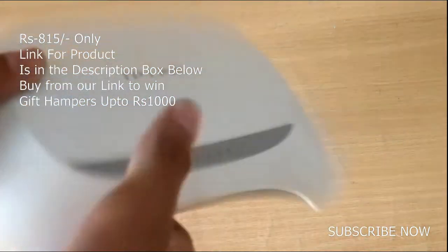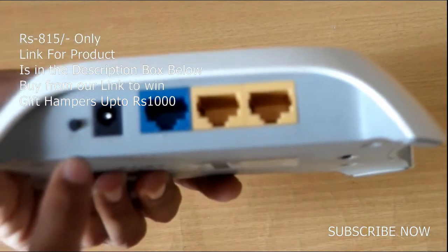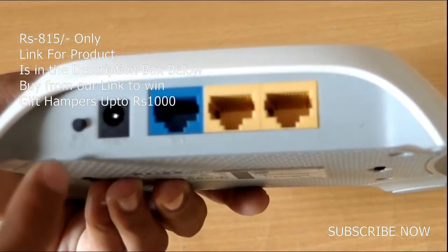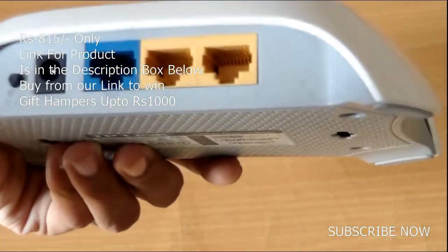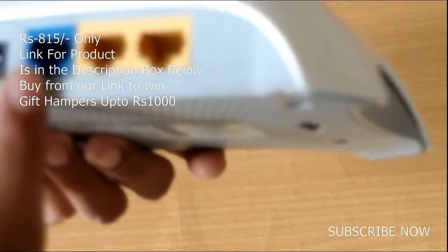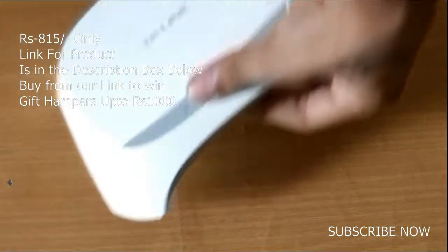Looking at the ports: there is a WPS button, a reset button, a power port, and WLAN 1, WLAN 2, and WLAN 3 ports.